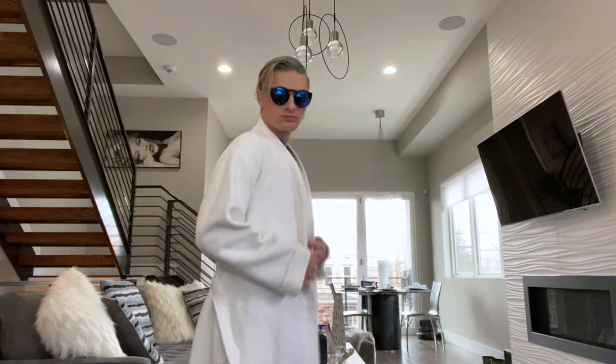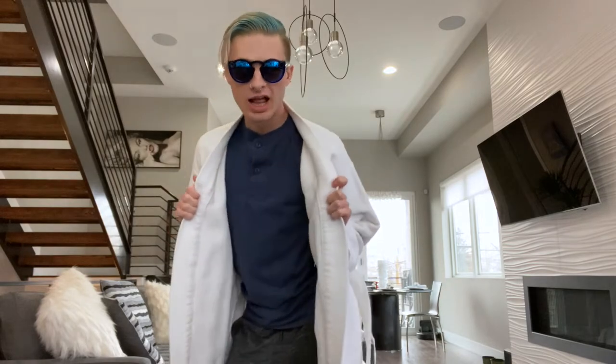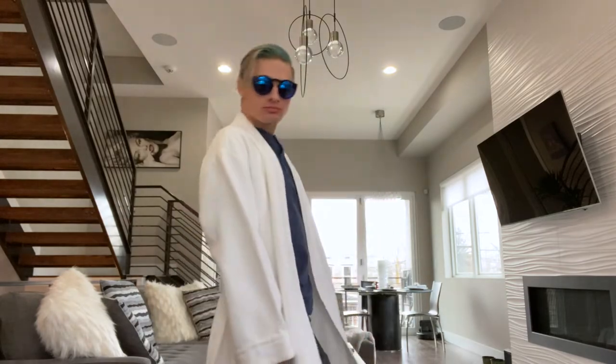Hey everybody! Welcome to Science with Jamie! Do you like my jacket? Did you just say it's Fendi? No, it's not product either. You're funny. Alright, let's get this show on the road.